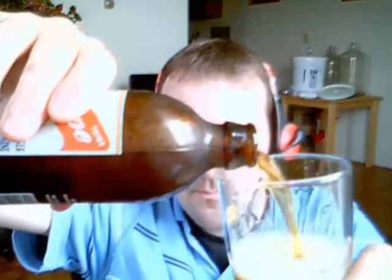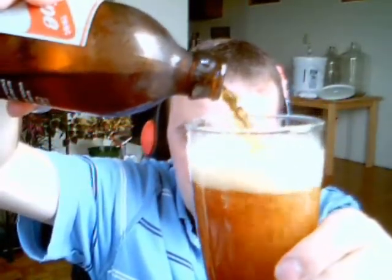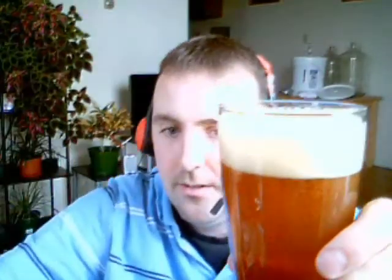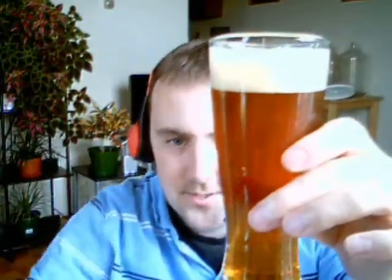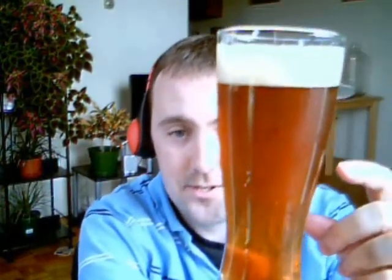Again, this is the Morgan's Royal Oak Amber Ale. And there we have it. As you can see, nice and carbonated, it's got a nice head on it. As far as aesthetics go, this is a beautiful looking beer. It's like perfectly amber, just like the kit says — a beautiful amber with a nice head on it.